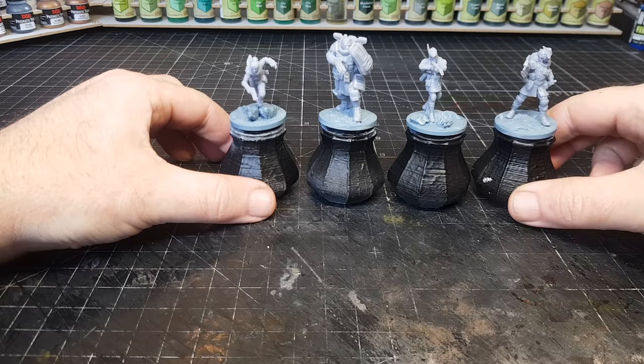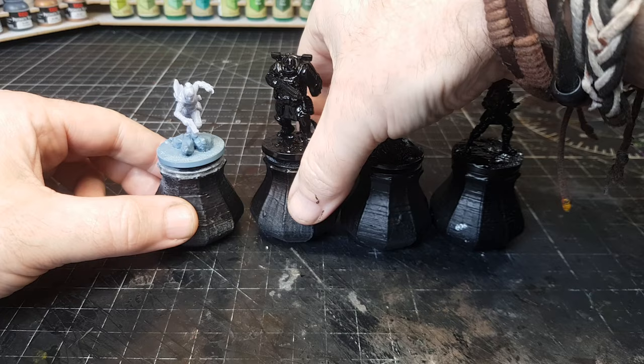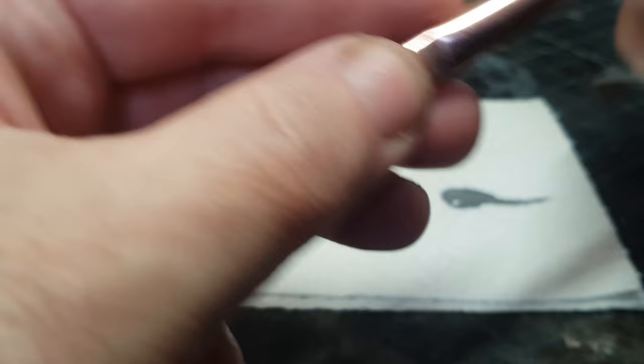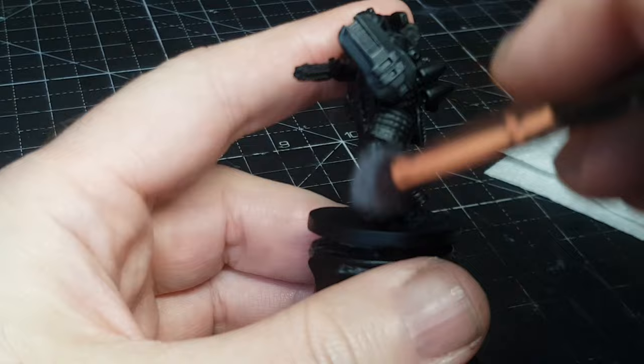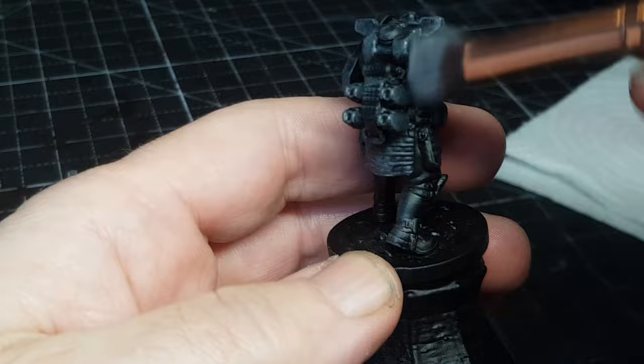I've put them on my nice little painting handles — this just makes it a lot easier to paint them. Using a little bit of magic we can get these all primed in black. As we all know, I do the slap chop painting technique, so start off priming in black and then do some dry brushing with grey and then with white. I actually started these some time ago, which is why I'm dry brushing and using the old kitchen towel — I don't use that anymore, I've got a lovely new textured dry brush palette.